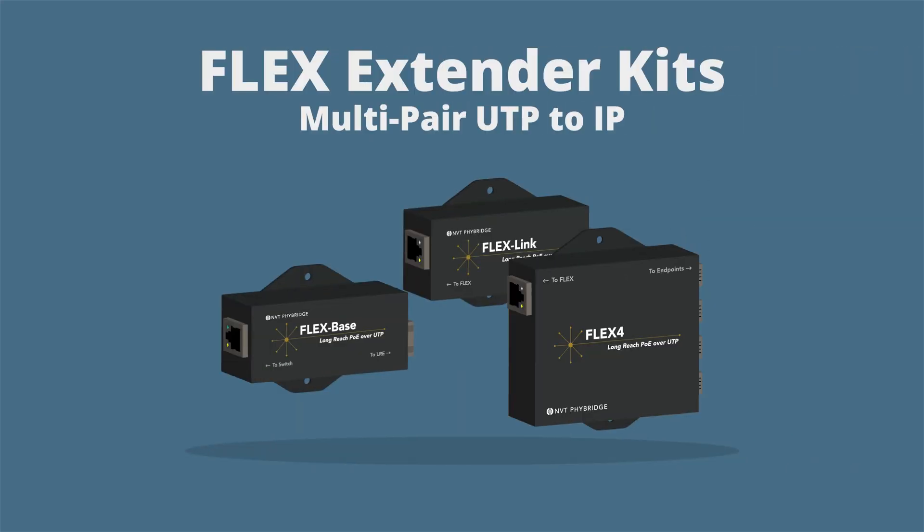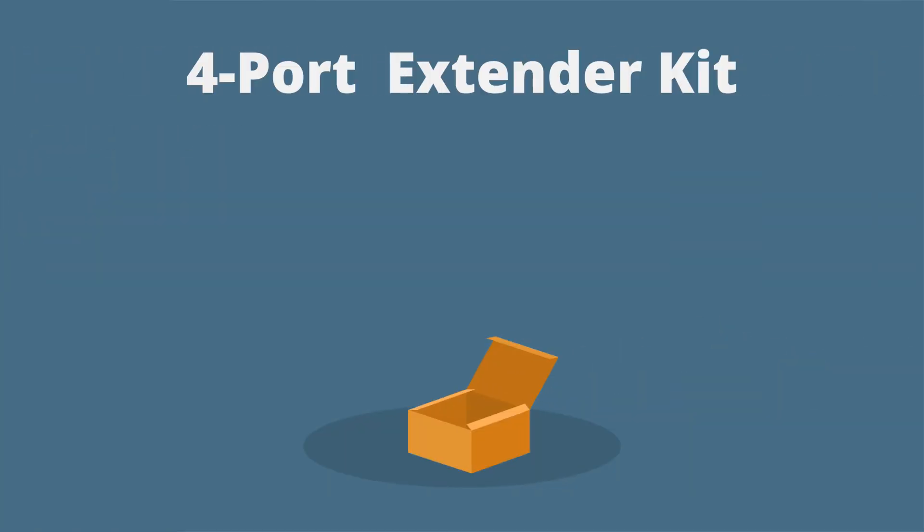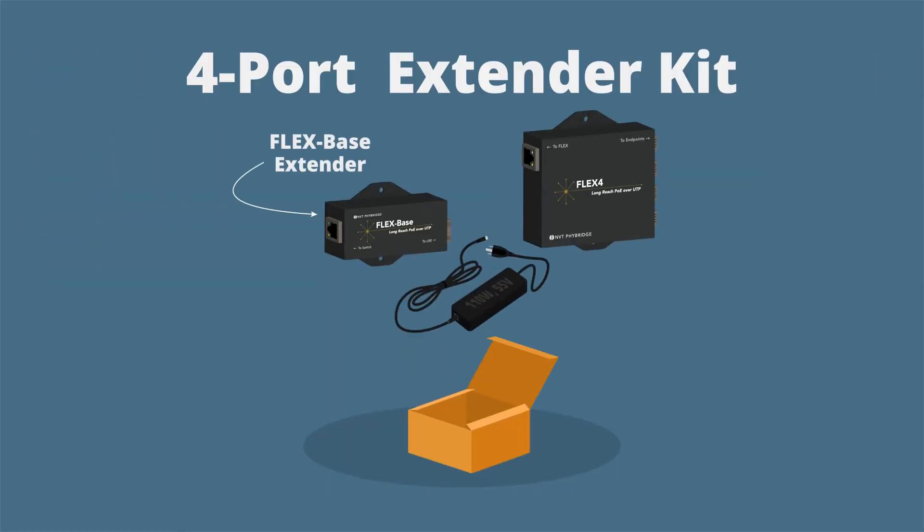Let's take a look at the Flex Extender Kits. Included in the one-port extender kit is a FlexBase, FlexLink adapter, and a 60-watt, 55-volt power supply. Included in the four-port extender kit is a FlexBase, Flex4 adapter, and a 110-watt, 55-volt power supply.